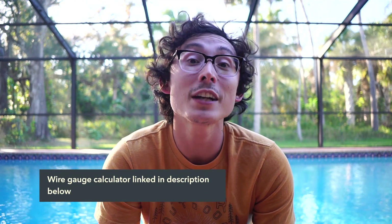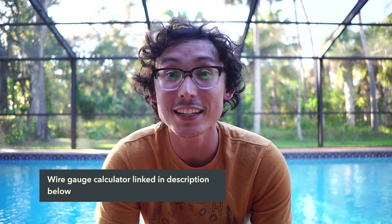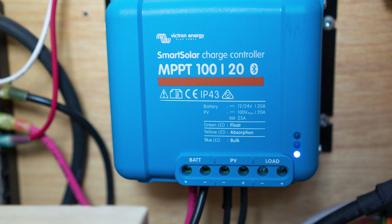I was also looking for a panel that was more than 12 volts. The higher the voltage, the smaller the wire gauge can be. In our case, a 280 watt panel at 24 volts with a wire length of 20 feet needed 10 gauge wire. The same setup in 12 volt would need 4 gauge wire — that's a much bigger wire to deal with, especially over 20 feet.